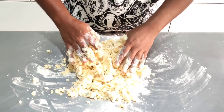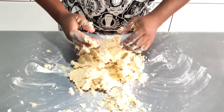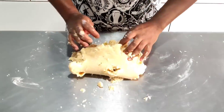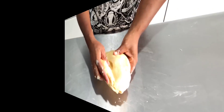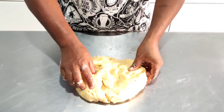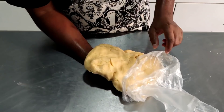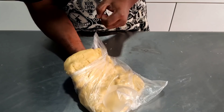Agora vou dar liga à massa e apertar ela. Está pronta a nossa massa — olha que massa perfeita! Só que eu mexi nela e o tempo está um pouquinho quente. Vou agora colocar ela dentro de um saco plástico e no mínimo meia hora na geladeira, antes de abrir as empadinhas. É importante essa massa estar bem geladinha.